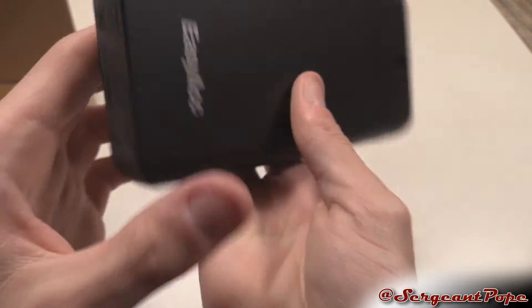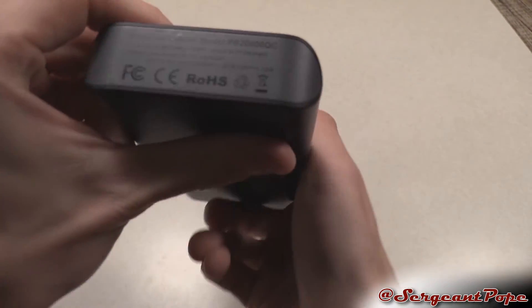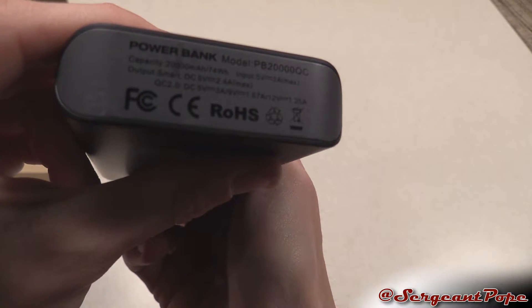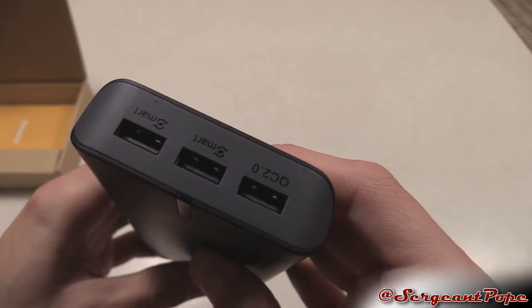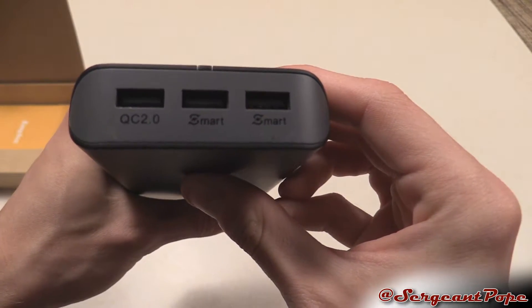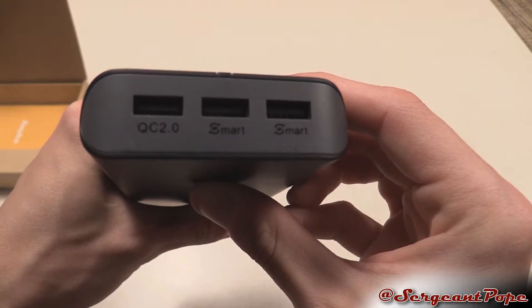There it says EasyACC, and here's some specs on the bottom — 3 amp max. And there are some USB ports over there. We've got Quick Charge on the left one, and then the other two are just smart charge ones.